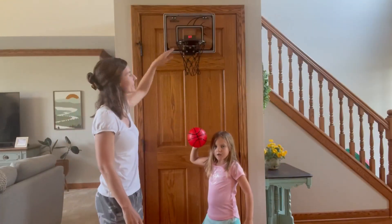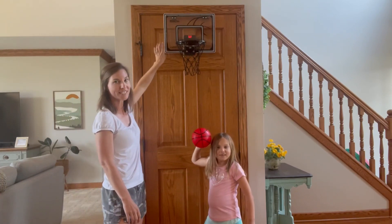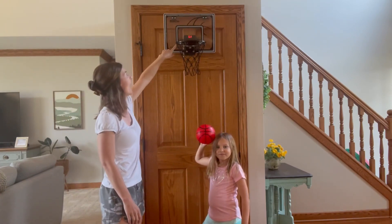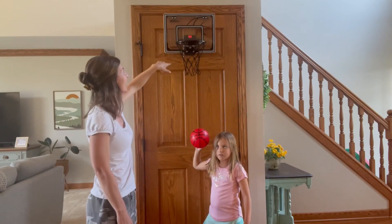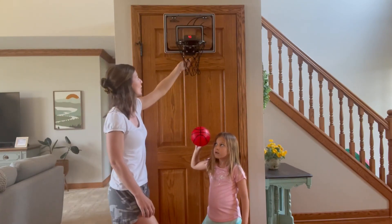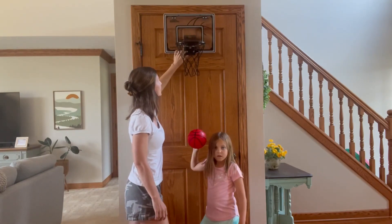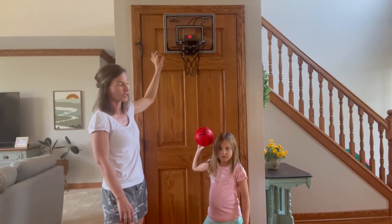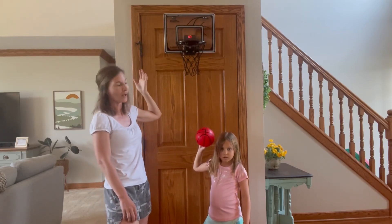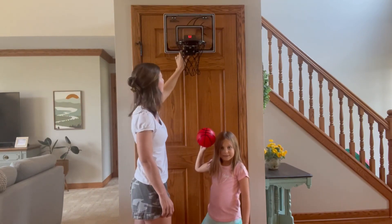And here we have it all set up — as you can see it hangs over the door. This is in the color black. Up here it keeps track of your time; it does one minute. It also has sound, but you can also turn the sound off if you don't want it — just switch it this way and it'll continue to count but it won't cheer for you. But if you have the sound on, it'll cheer for you while you shoot, and it also lights up with LED lights. We'll show you how it works.